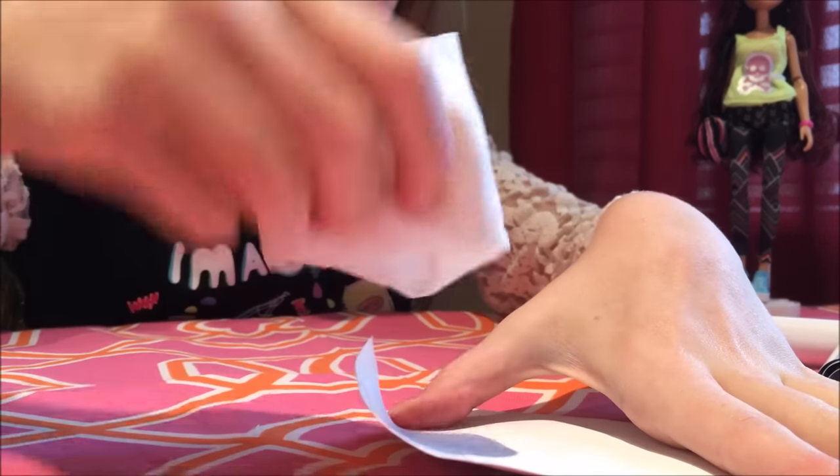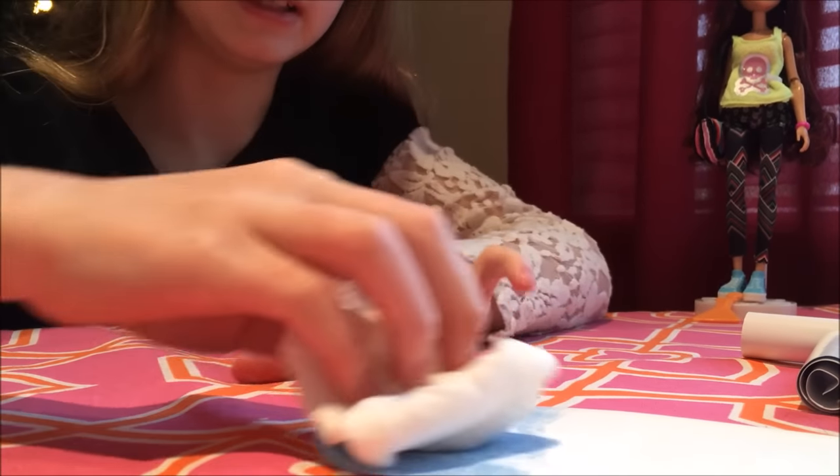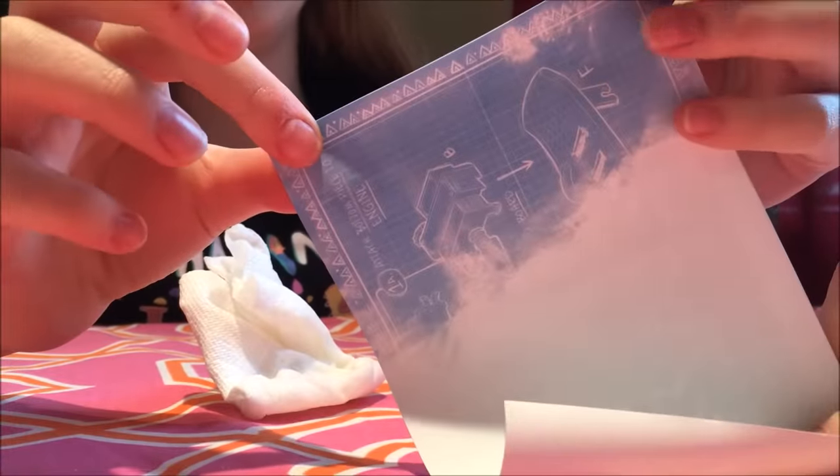We're applying water until the blueprint shows up. It says to use a paintbrush or a sponge, but we didn't have a paintbrush where we are because we're moving. Can you see what's happening? The blueprint is coming up!